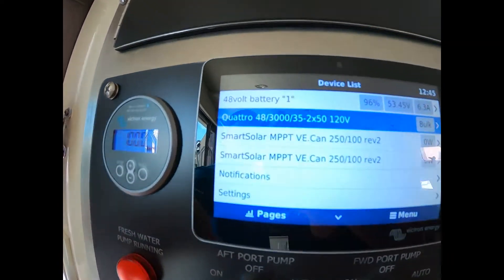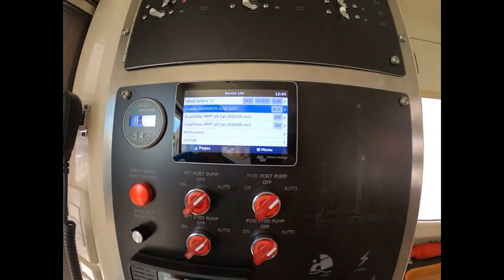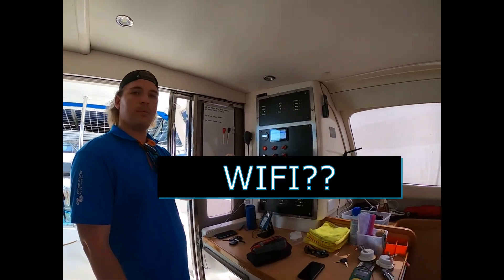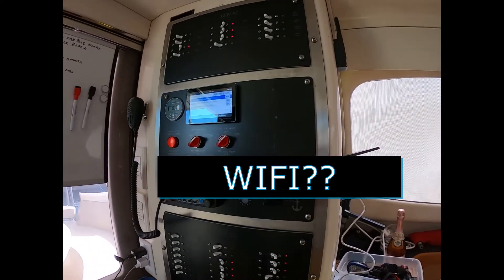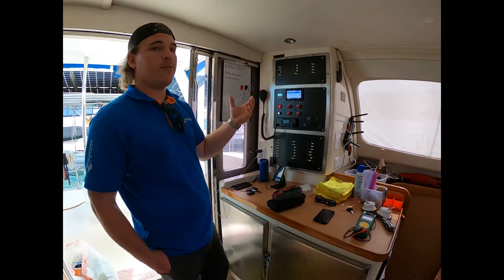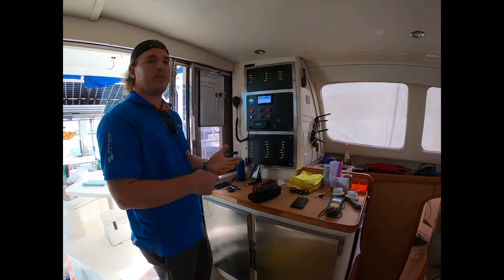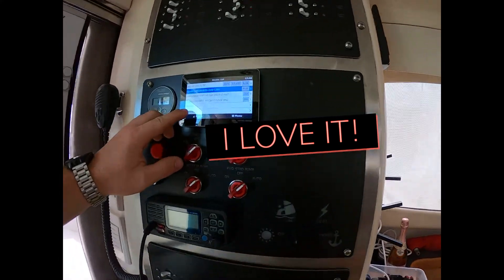Those are all the individual devices shown here. We also have Wi-Fi connectivity — Jeff can connect remotely if needed using a hotspot. Or if you're at a marina with Wi-Fi, you can connect the system to it and monitor your boat remotely from wherever you are.